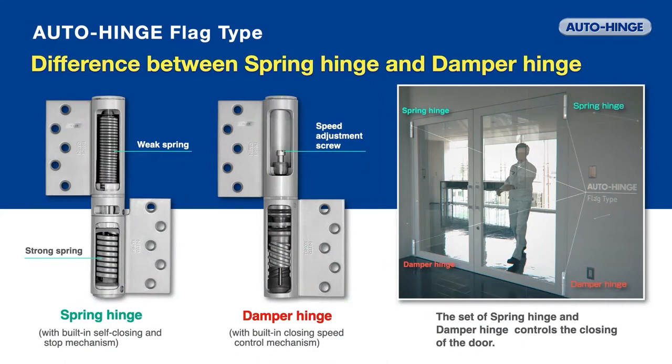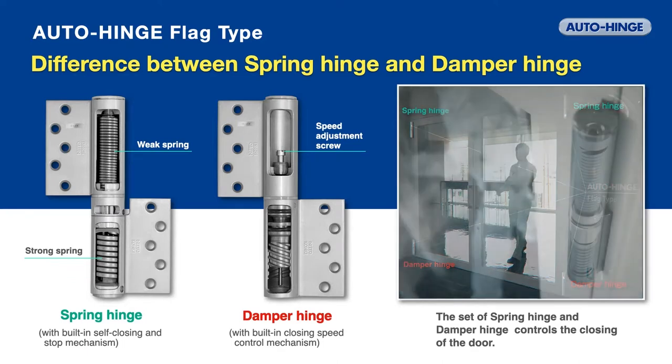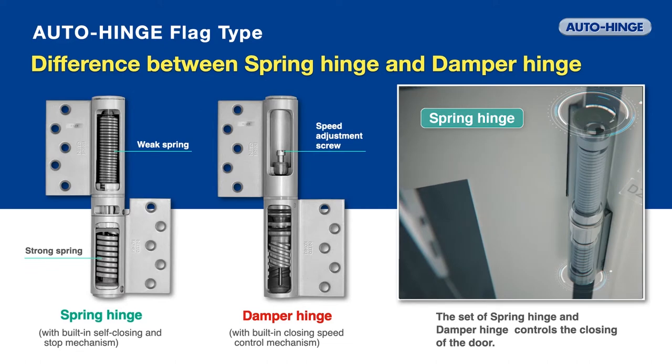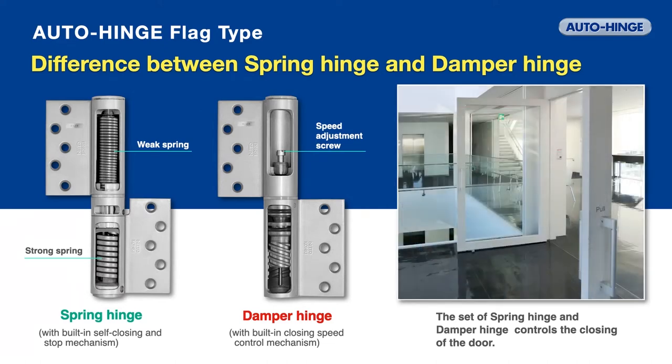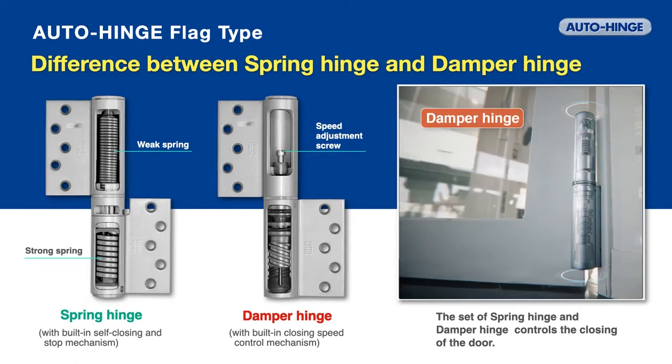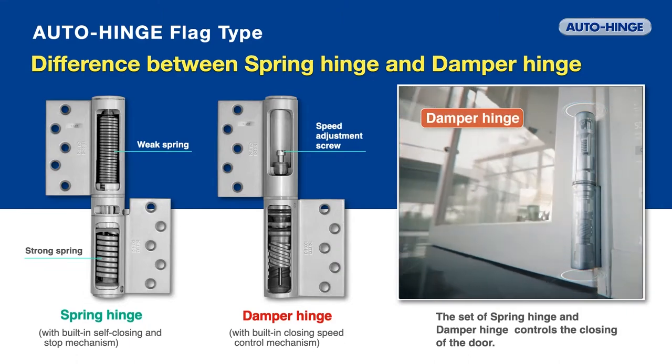The flag type auto hinge uses the spring hinge and damper hinge as a pair. The spring hinge, which is attached to the upper part of the door, closes the door automatically or holds it open. The damper hinge, which is attached to the lower part of the door, adjusts its closing speed.